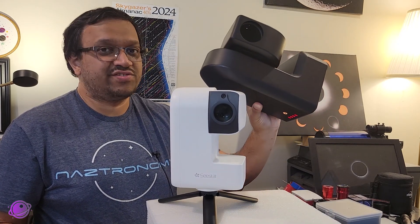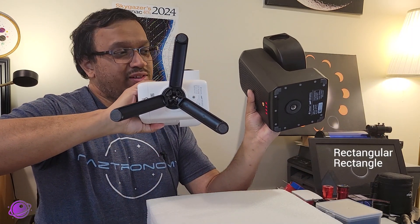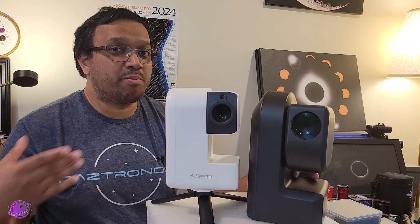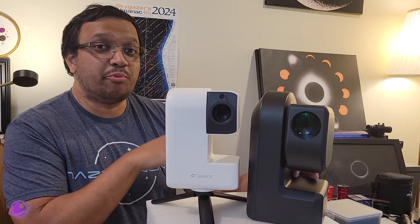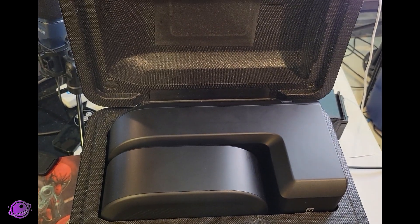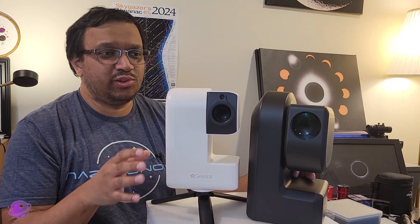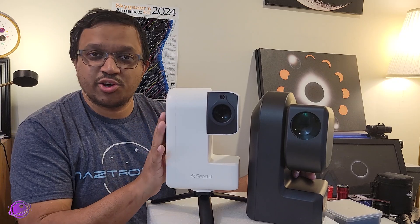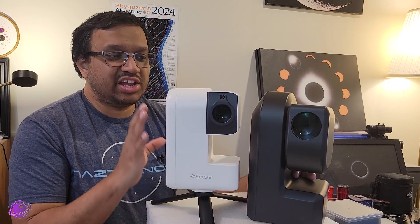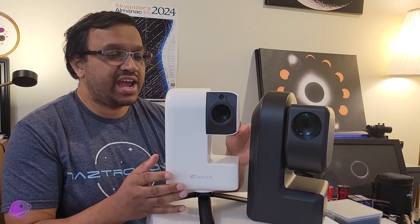You can single-handedly use the S50 as well, but it is bulkier — it's thicker, especially around the base, more square as opposed to a little rectangle. The slightly smaller size of the S30 makes it more portable. Both of these come with cases that help them remain portable. The S50 case stores the telescope and the tripod. I unfortunately don't have the case for the S30, but production units shipped to consumers will have one — and you can imagine it will look smaller since the telescope itself is smaller and the tripod is much smaller than the S50's. So it's up to you whether the slightly smaller size is enough to decide on the S30, or if size isn't a factor and something like price would be.